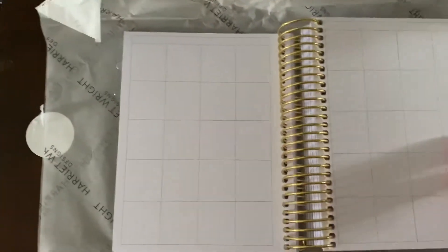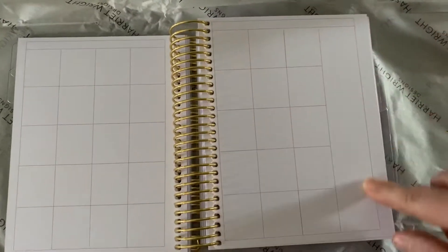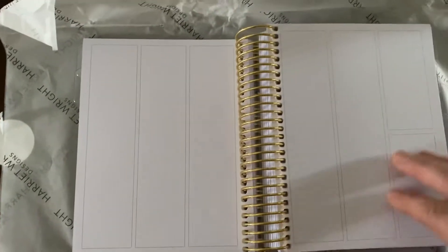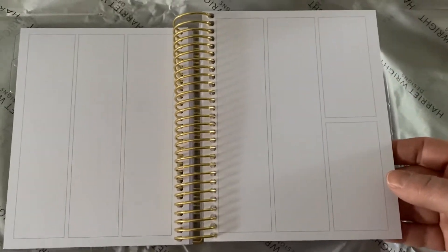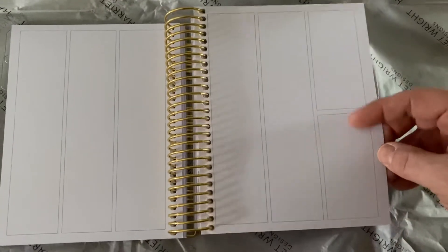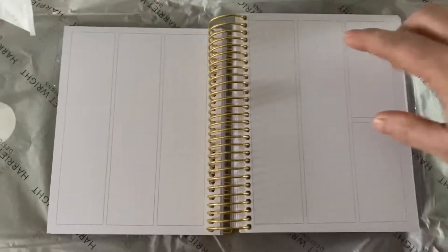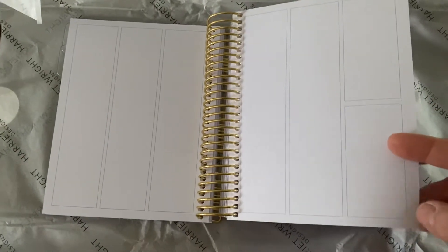I'm assuming this is a sort of dashboard part for each month. As I said, this is B6, and then you go into the monthly spread — again undated — and I like the fact you've got a column at the end. Then you go into a blank spread for your week on a page, and the weekend is split into two so she can fit a full week on there. I quite like the fact that it's blank and you can decorate it however you want.